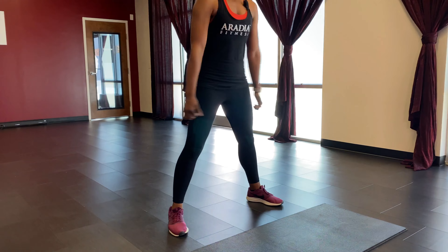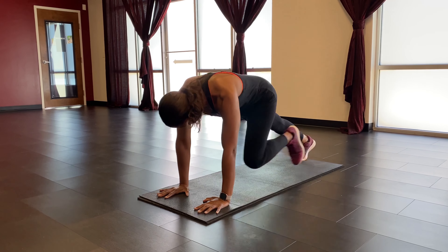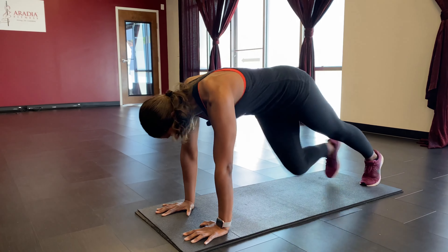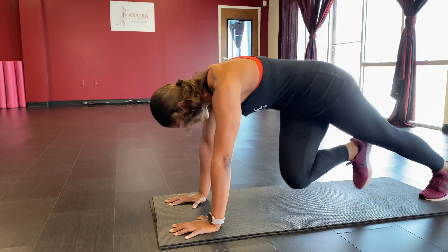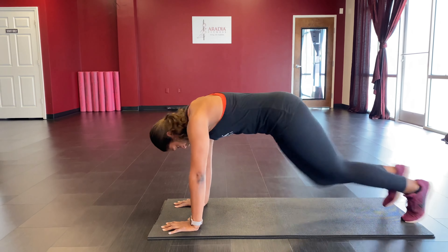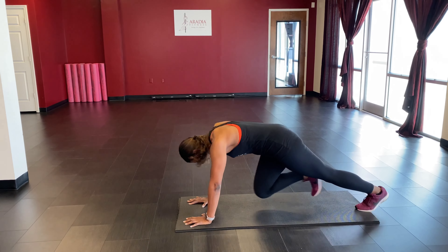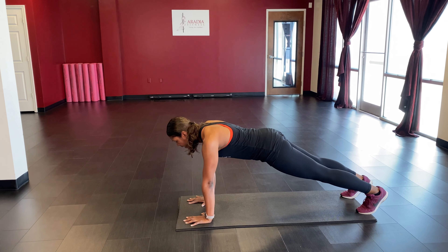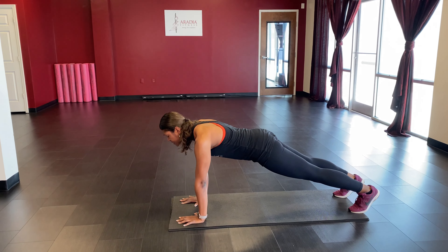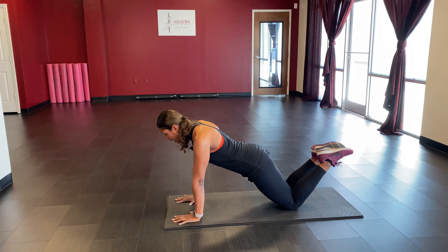We're going to take it down into mountain climbers — down on your mats. Knees come in, breathe. You can alternate knee to opposite elbow or knee to the outside elbow. Keep your booty low. Then hold it in plank — press that mat away, hands stacked underneath the shoulders. If it's too much, drop down to the knees.